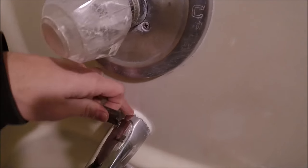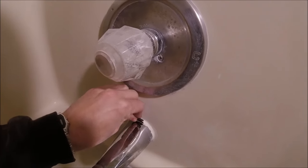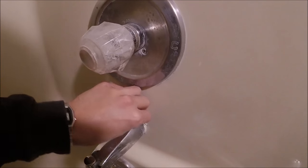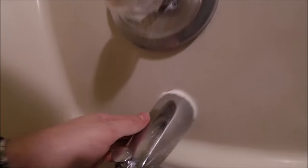The first step is if you have any caulking right here in between the spout and the tub, you're going to want to take a razor blade and scrape that and break that seal off of the edge of the spout.